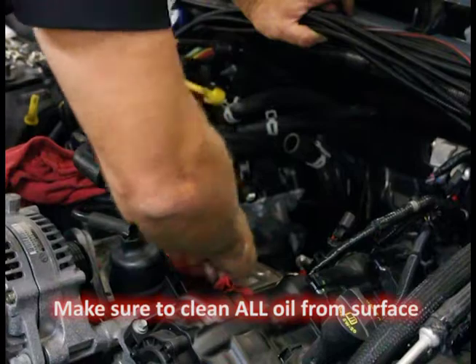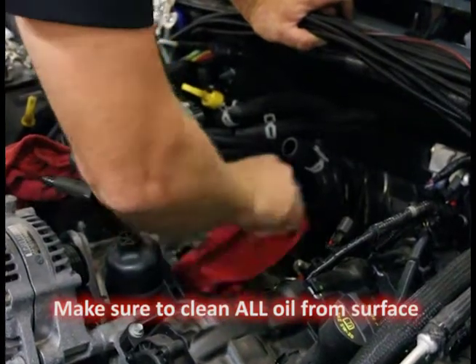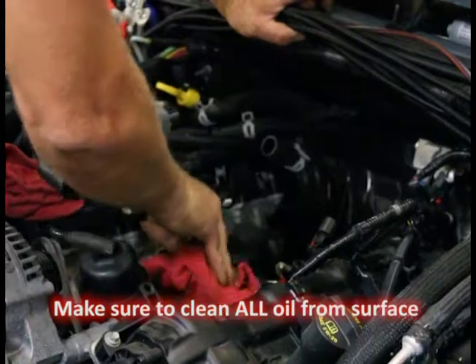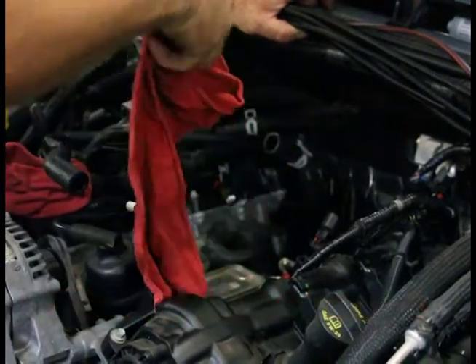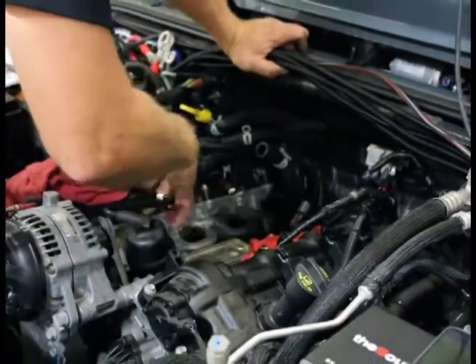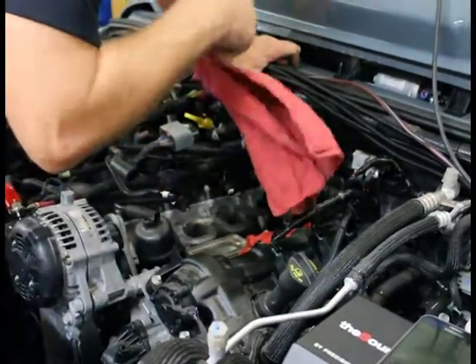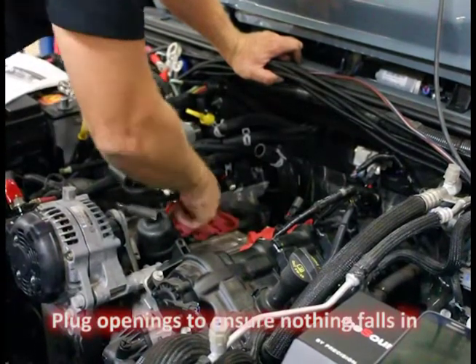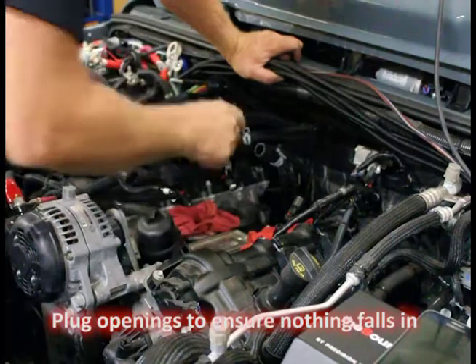It sounds silly but it's easy to happen — you can drop a nut, a bolt, a hose clamp, a zip tie end. Anything can happen and, God forbid, you miss it and it's down in there, it could cause you a big disaster. So I'll use the red rags and just stuff them lightly into the runners — clean, nothing on them — and if anything falls on top it's not going to run down in there. Saves you time, that's what I recommend.